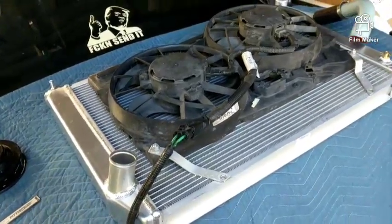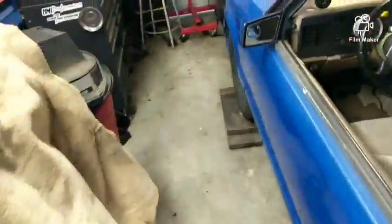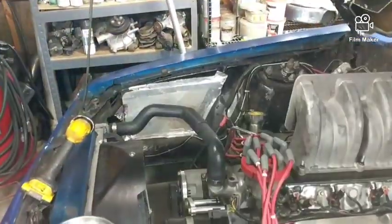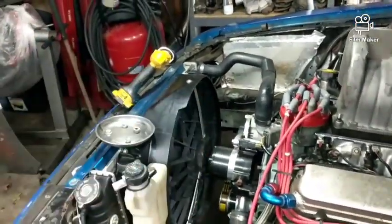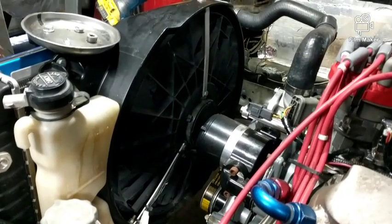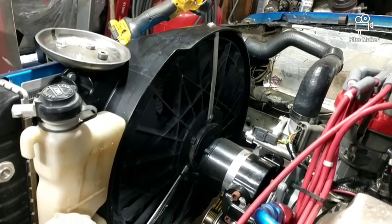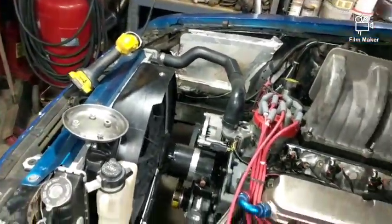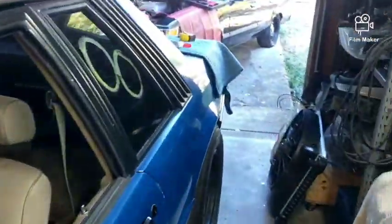I've got an LTD fan in here — this is the Crown Vic fan. Crown Vics have like a heavy-duty cooling setup with a mechanical fan, but in front of that mechanical fan is that electric fan. So I cut it out of the stock shroud and then mounted it in the factory Mustang shroud. Just used some half-inch wide, eighth-inch thick strap aluminum from Lowe's and fabbed it up. Works pretty well, pretty clean looking — definitely not factory, but it works.